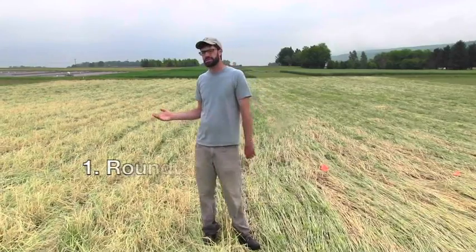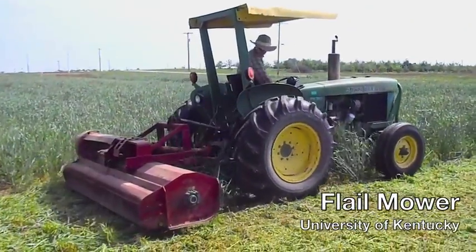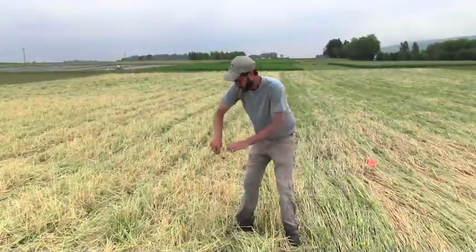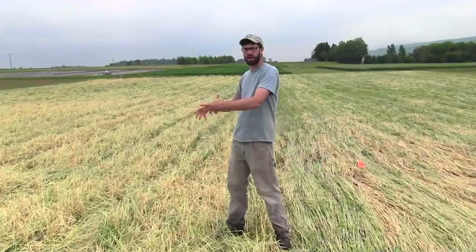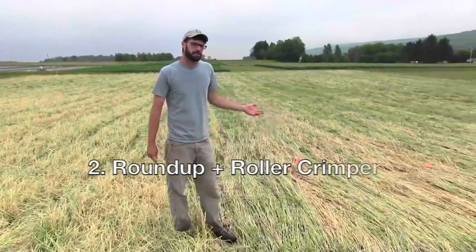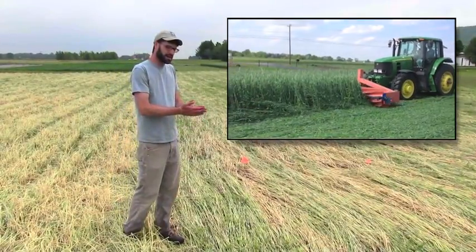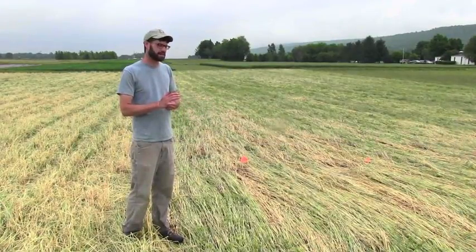We're in our conventional field here at the Rock Springs Research Station. There are two different ways to manage this system. One is to come through and spray with glyphosate, and then to come through a few days later with a flail mower and try to leave as much cover crop residue as possible. There's about a foot of standing cover crop material still in the field, and the chopped-up material laying down will give you good weed protection. Alternatively, after making a glyphosate application, we ran through with a roller crimper, which allows the cover crop to stay intact so that it is less likely to break down and will hopefully give you better weed protection throughout the season.